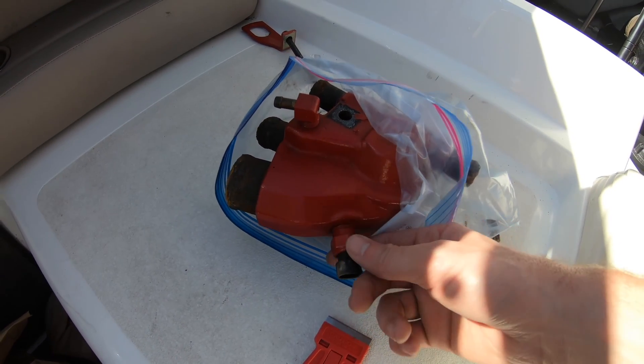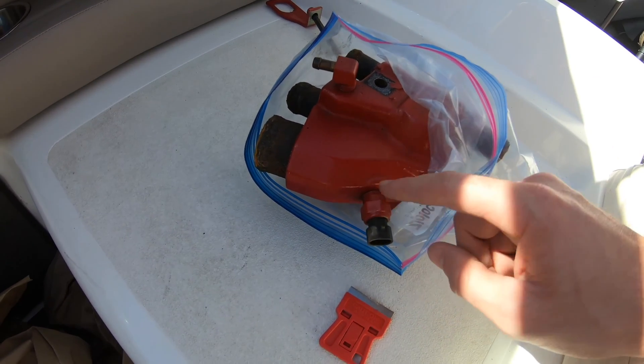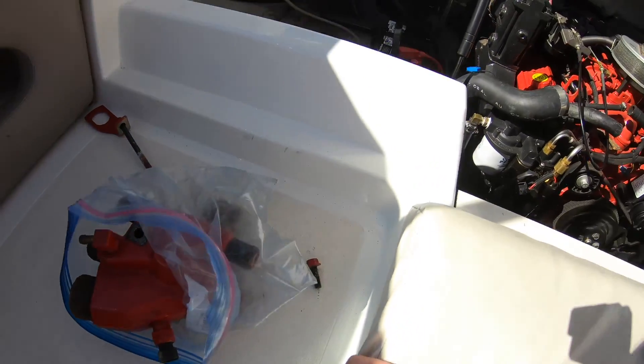So if you have to get home, you can monitor the temp manually and unplug this. Sometimes these are faulty and your engine's not actually overheating — in that case, you just unplug it and you're good to go.